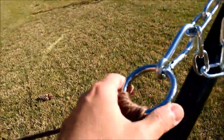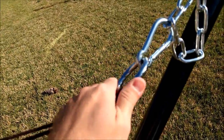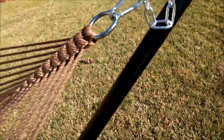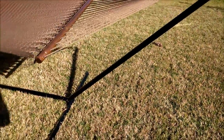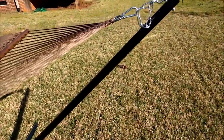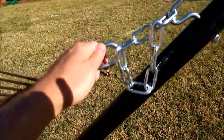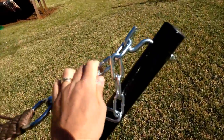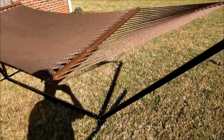Up here you'll have a ring to attach to a tree or to a hammock stand. This hammock stand is also by Sundale, sold separately, and I have it attached using my own carabiner and some chain that I got to connect it to the hammock stand.